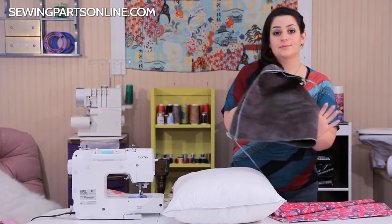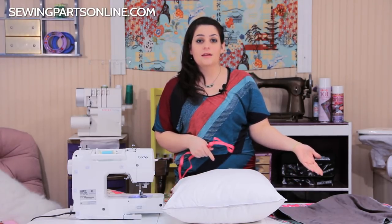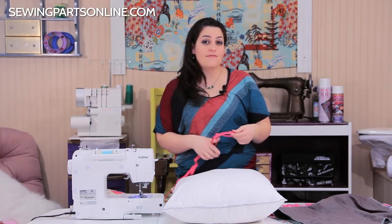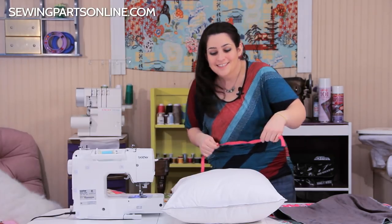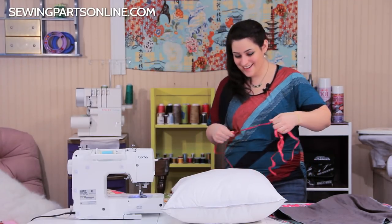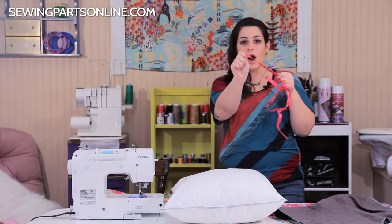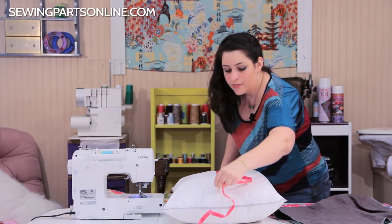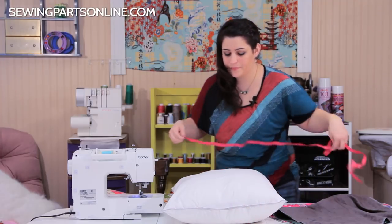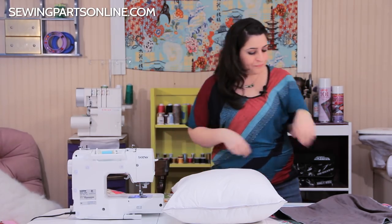First you want to measure your pillowcase. For my standard size, it was 21 inches by 28 inches, and that includes the half-inch seam allowance. Half an inch is the easiest to add. If measuring confuses you, start at the one on your tape measure so you don't have to add anything — it'll always be half an inch. Measure seam to seam both ways, then use those measurements to cut.